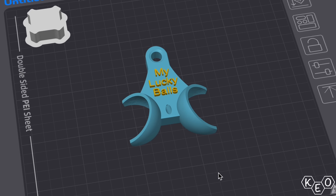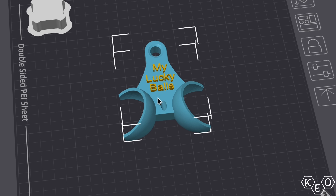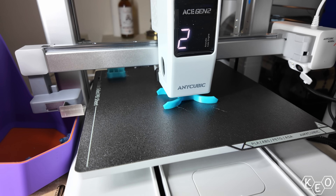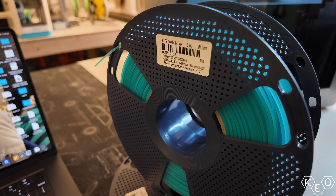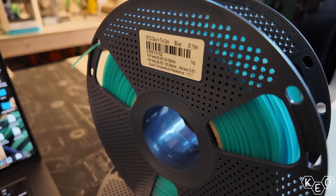Let's rapid fire through a handful of the other things that I've printed. First off, there was a friend of mine wanting a handful of these golf ball holders for him and his golf buddies. He sent me this model to print. I used some of my favorite Sunlu PETG to see how this printer would handle it.